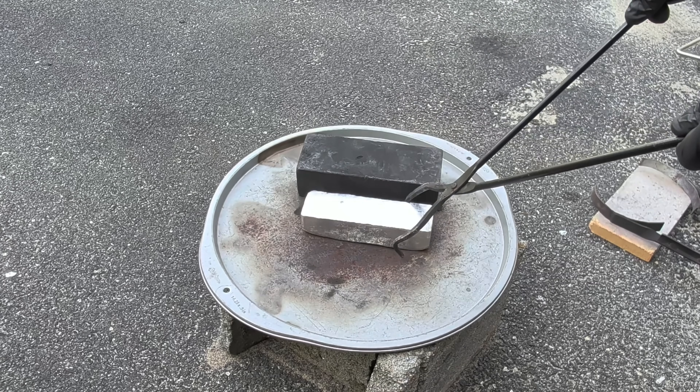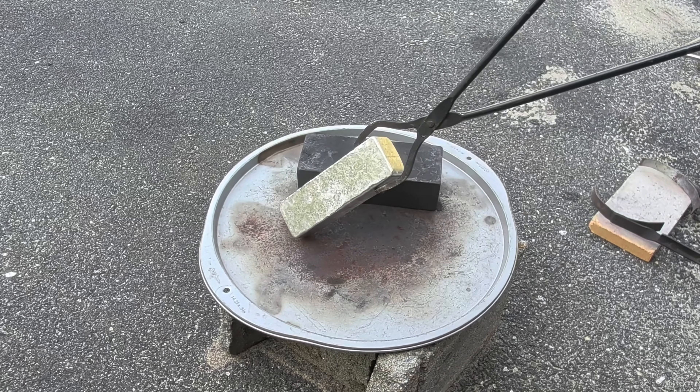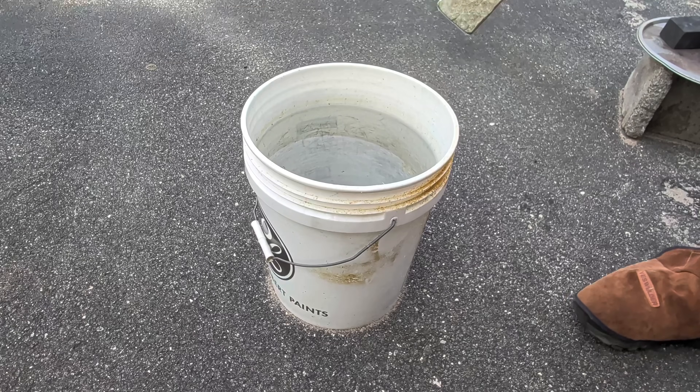I made sure I preheated it before pouring any molten metal into it to make sure any moisture was removed from the mold. Moisture is very dangerous when it comes to molten metal. Now I'm going to dip it in some water to cool it off even further.